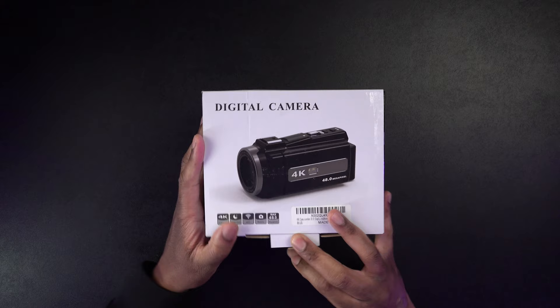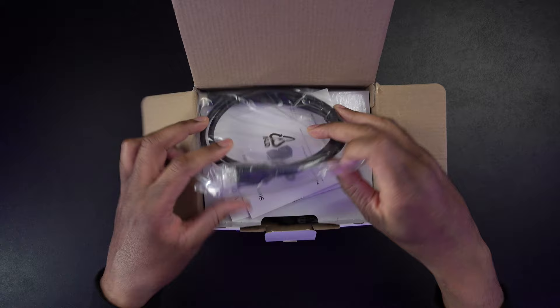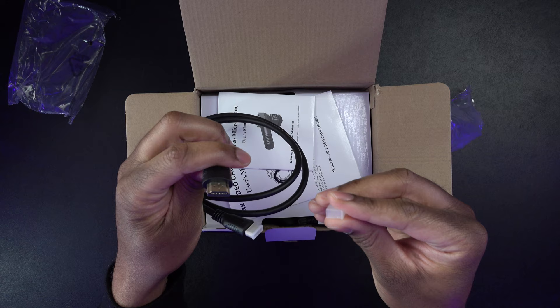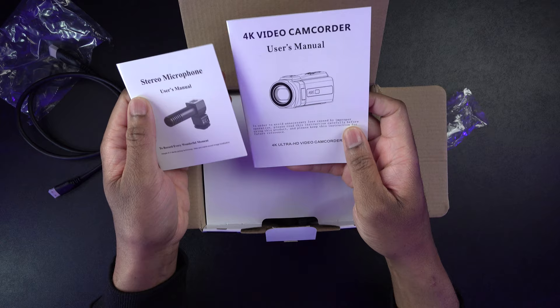Let's go ahead and get this thing unboxed so that we can see what comes inside. First up it looks like a mini HDMI cable — actually a micro HDMI cable to full size. That's kind of cool. It looks like maybe it comes with a stereo mic. It says stereo mic user manual, 4K manual.